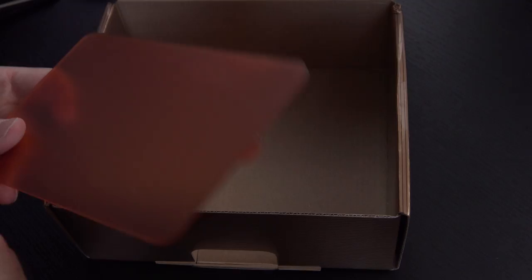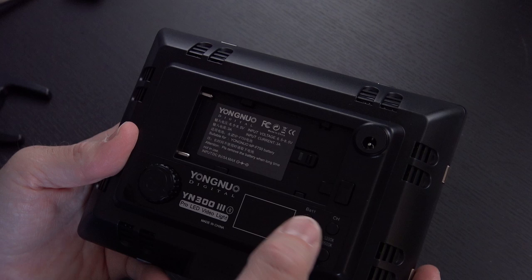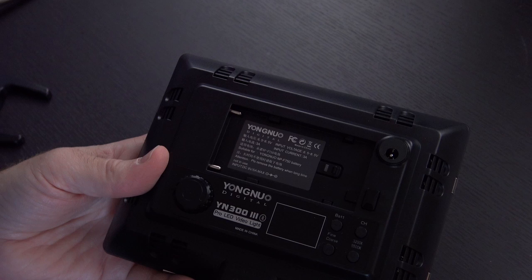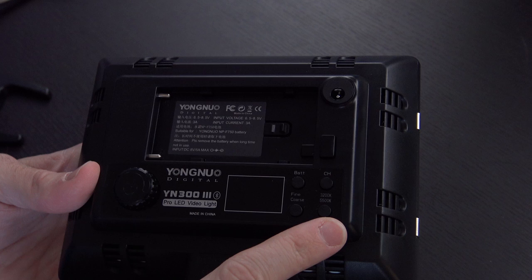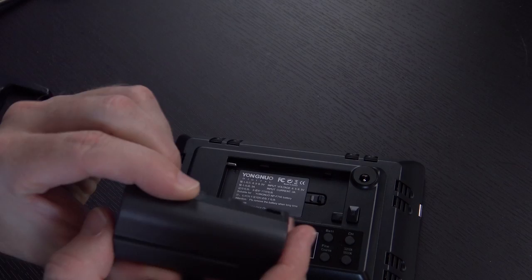I'll probably use the diffuser gel a lot. The yellow one is going to give it a very yellow tint and I'm not big on that. Heading back to the LED panel - on the bottom is our GoPro adapter connection, which means this could technically go on anything a GoPro can go on. On the back you have your power button, which is also your adjustment knob, a status display, battery indicator, and channel button. The channel button probably has to do with the remote so you can control multiple lights. You also have the 3200-5500 Kelvin switch and fine/coarse switch, allowing you to go between 1 and 10 increments per dial turn.